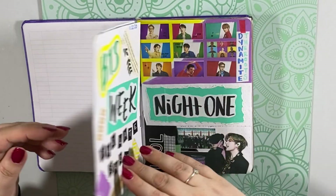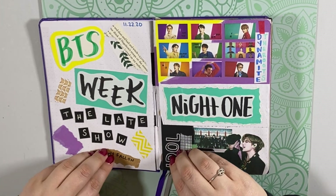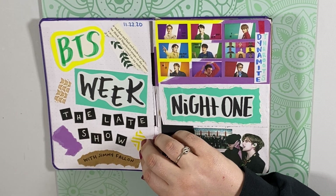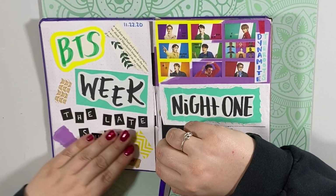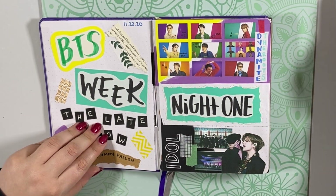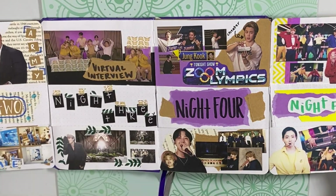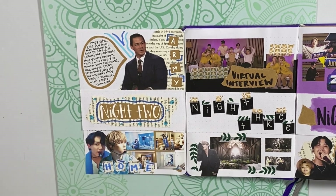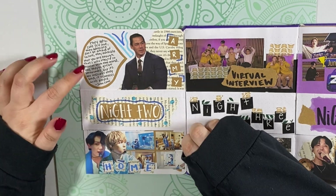The very first spreads I did, which I didn't film or post to Instagram, are the BTS Week on The Late Show with Jimmy Fallon. This spread was intense, especially to be the first spread in my bullet journal, but I really wanted to chronicle this week because it was really iconic and really cool. I did flip pages — here's the cover page for BTS Week. Night one they performed Dynamite with the Roots and Idol. Night two, I wanted to put John Cena in here because he always sings BTS and ARMY's praises, so I did a little quote of what he said about BTS.